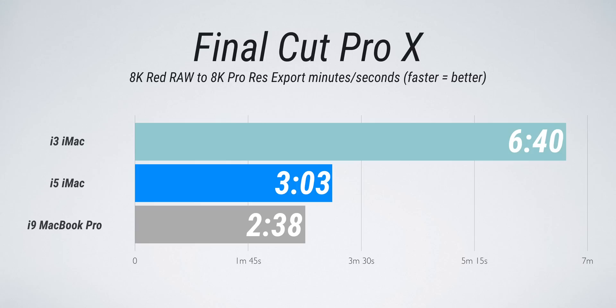It's worth noting that background rendering was turned on for that project, which is how most Final Cut users will use Final Cut. But to push things further, I turned background rendering off, opened up some RED 8K RAW footage, and exported that to 8K ProRes — and that showed a much bigger performance gap between these models. The quad-core i3 iMac clocked in at six minutes and 40 seconds, the six-core i5 model was a huge jump at three minutes and three seconds, and the 15-inch Vega MacBook Pro was two minutes and 38 seconds — really fast.